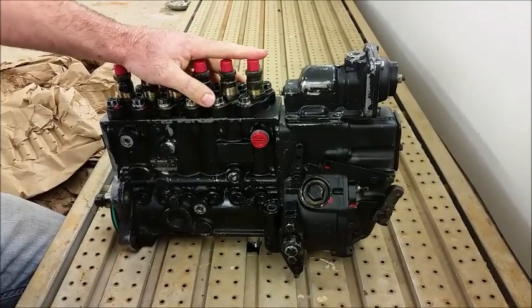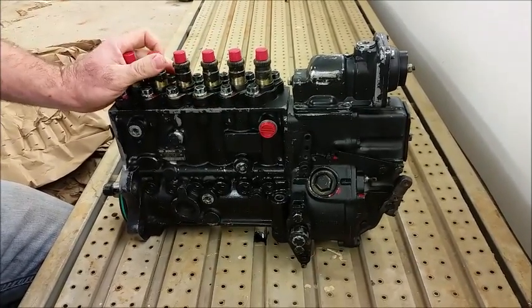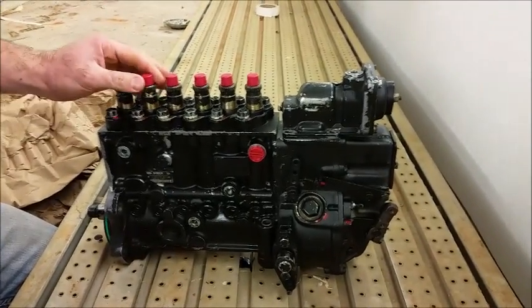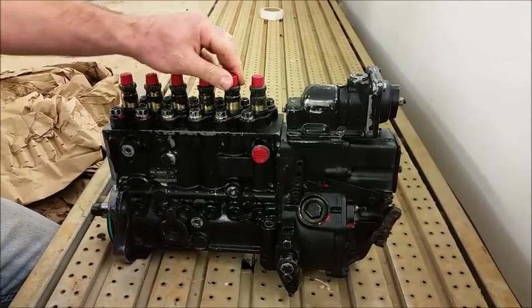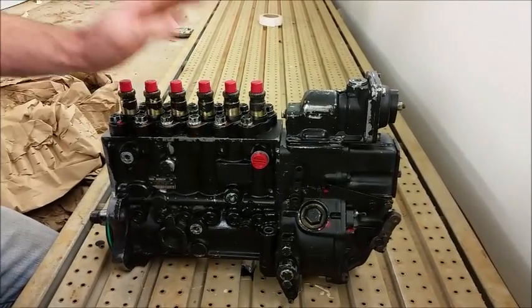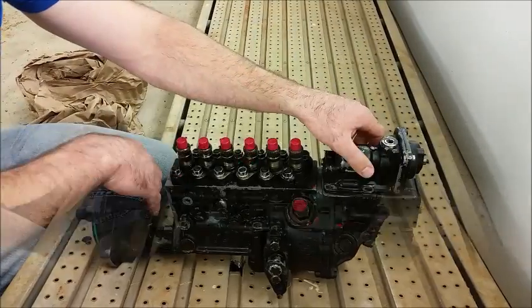We had already had it rebuilt and then decided to have it balanced. We had it balanced by a local shop and we just really weren't quite satisfied — they did not go ahead and max it out like we had asked. So we got tired of fooling around and went with somebody that would really get the job done. We had another one of these done by Seth and he did a really good job for us.